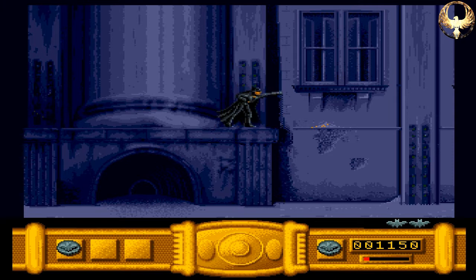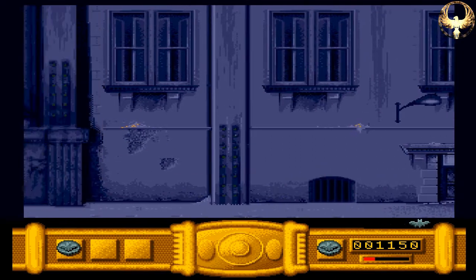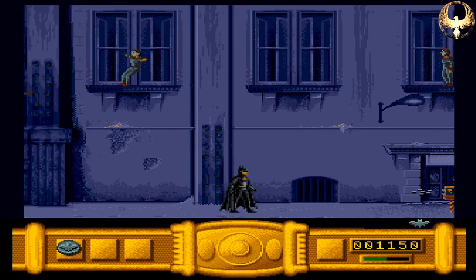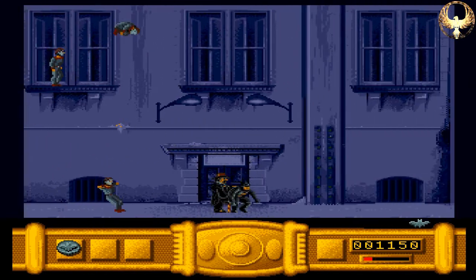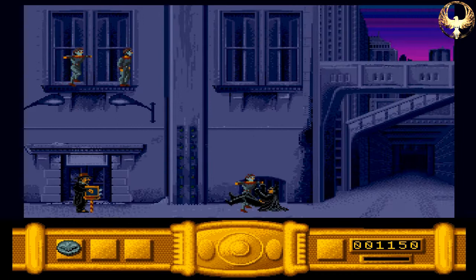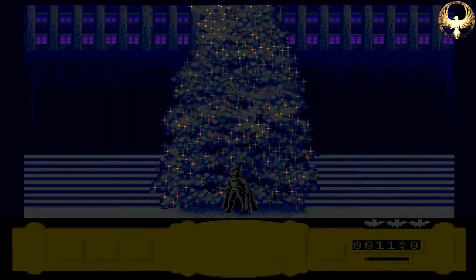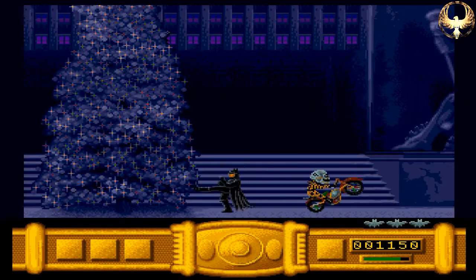Oh dear. I mean, it only barely resembles Batman — doesn't really resemble Batman much at all, does it? And this is stupid — I'm trying to jump over this guy. And... right. So that's it. Oh, that's game over. Brilliant. Okay. Let's restart that — have another go. Let's see if we can get it any better this time around. Graphically it's... crap, quite honestly.